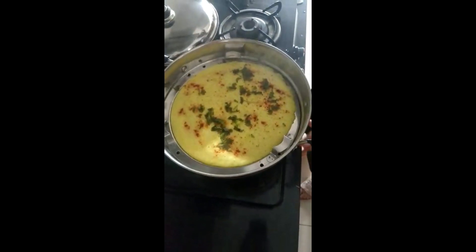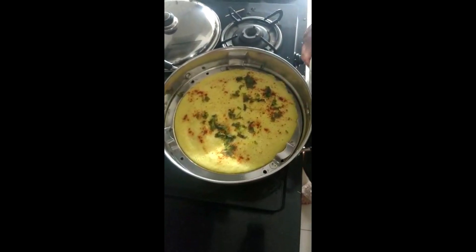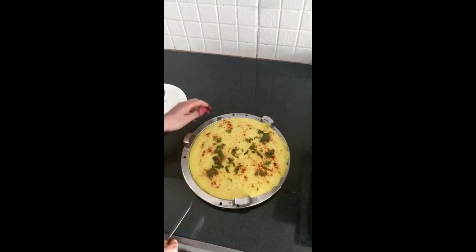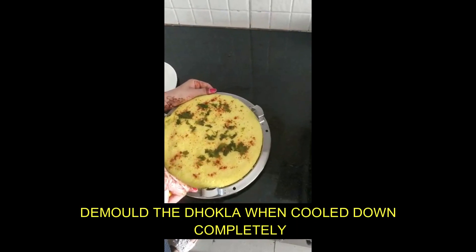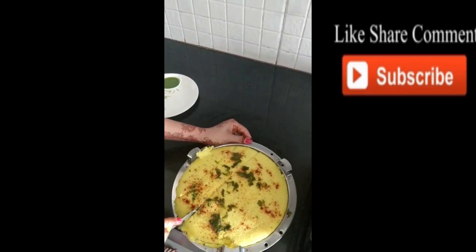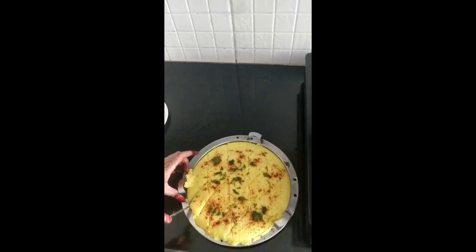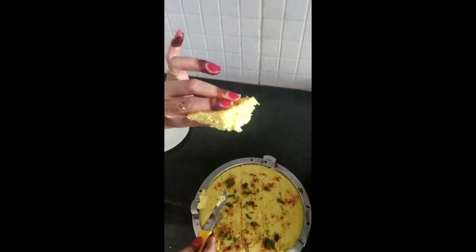I will turn off the flame. Now let's keep it to cool. When it is cold, we will remove the lid. We will cut it into pieces. Let's see how soft and fine the Dhokla has turned out.